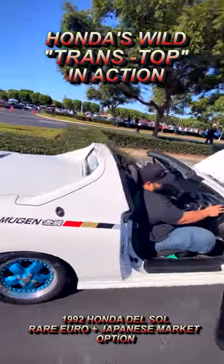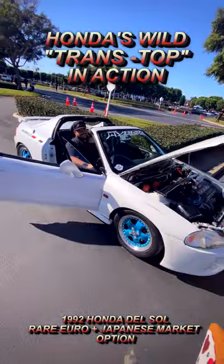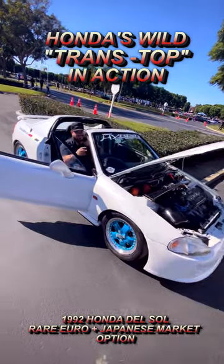And now you are top-down cruising in your 92 del Sol. Yeah!